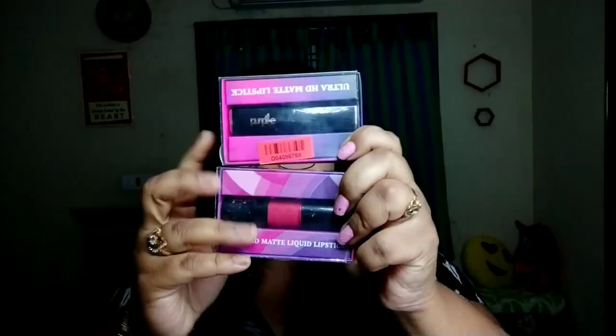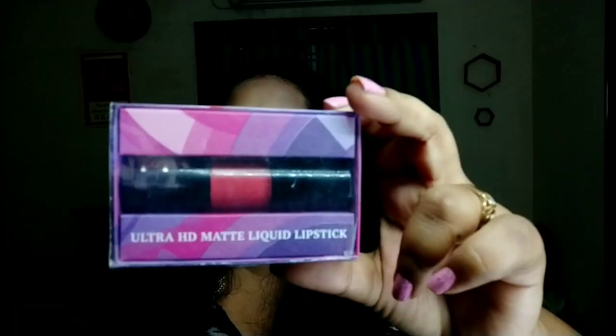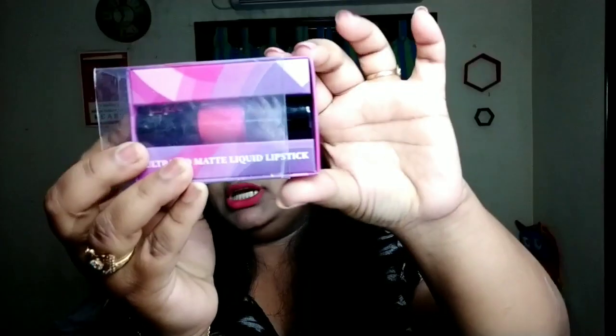It has a very classy look. Normal lipstick just comes in a cardboard box, but this is completely covered. It is a Purple Ultra HD Matte Liquid Lipstick, and matte is just so me — I personally love matte lipsticks and matte nail polish. That's one of the reasons I wanted to try it, so let me open it.